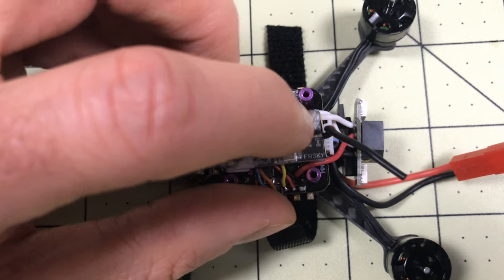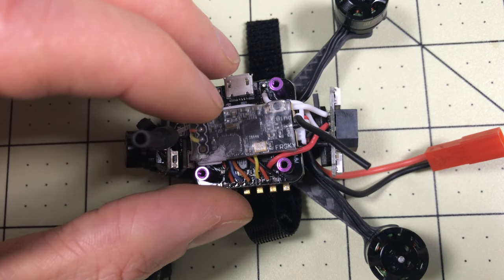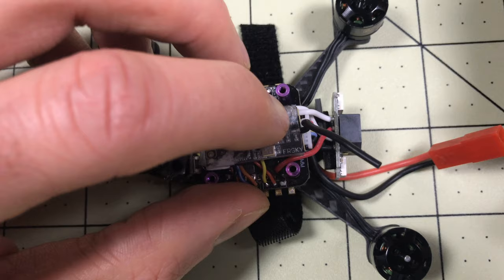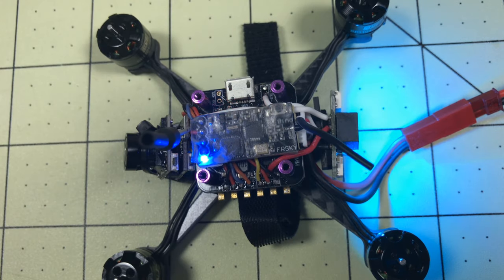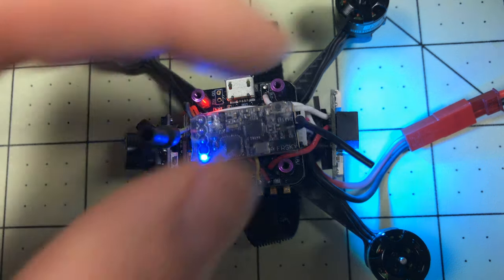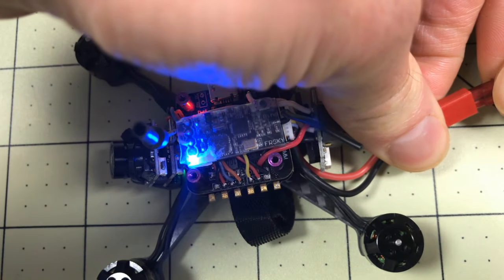If somebody's got a good way to bind these - press a button and plug in a battery by yourself - let me know, I would love to make a video about that. So I've got the button down, I've got the battery connected... that blue light just turned off, I think that probably means I'm bound. It flashes - yep, that definitely means something. We'll unplug that and plug it back in.